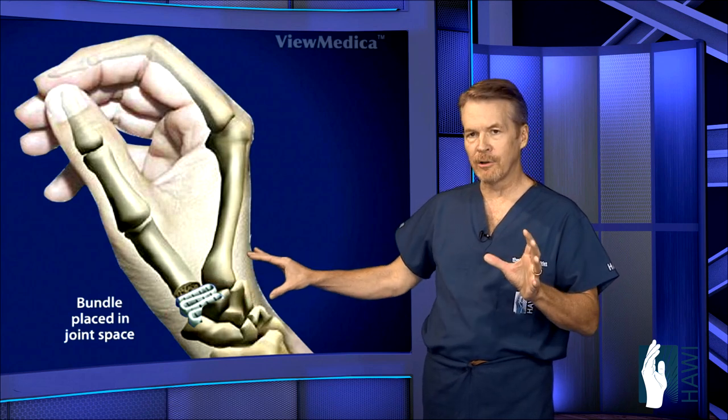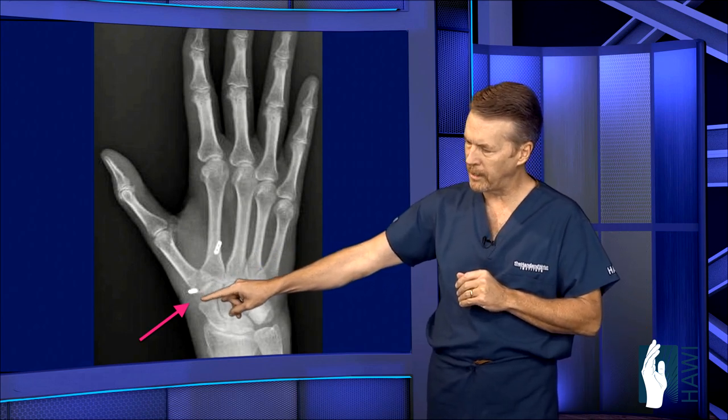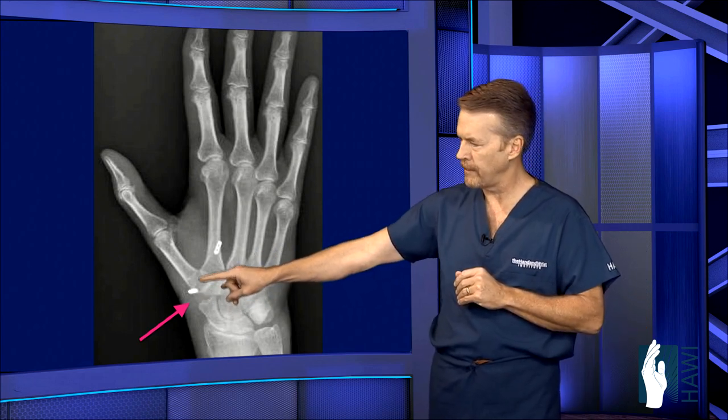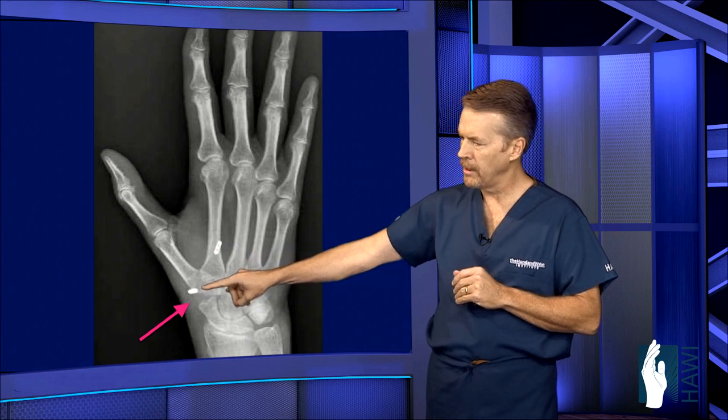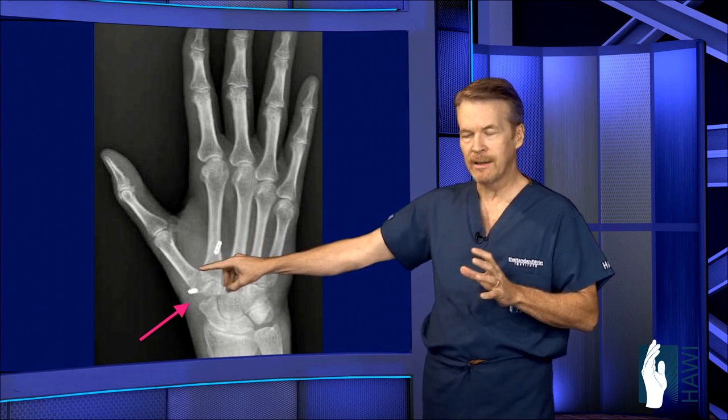Let's take a look at a post-op X-ray. The arrow here shows the open space after removing the trapezium. You can see the two buttons in good position — you can't see the suture, but there is a suture tethering between those two spots.